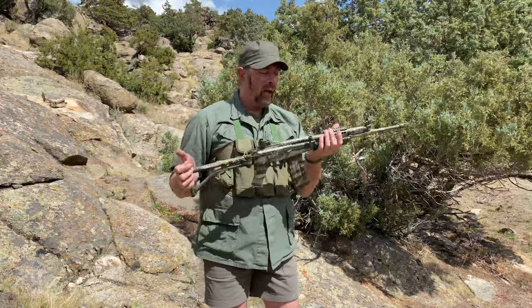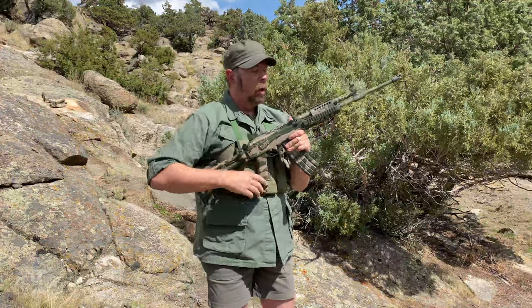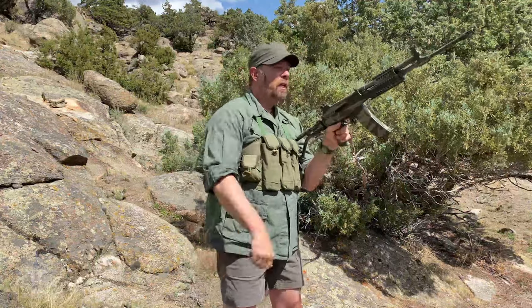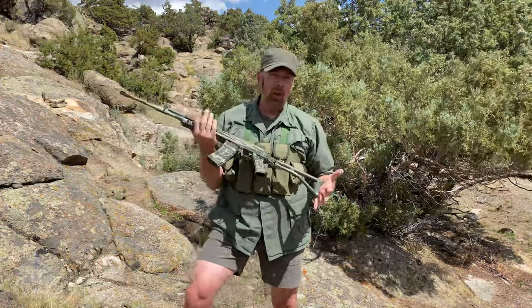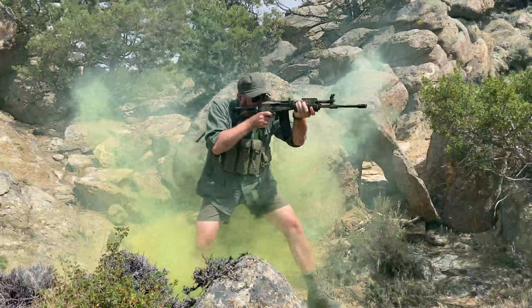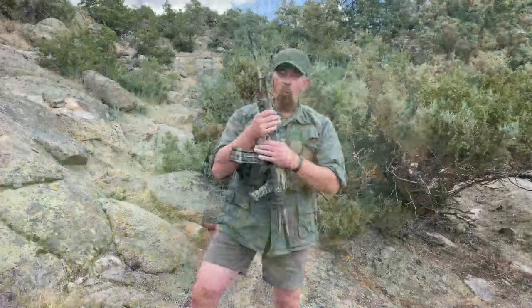Whether you're a righty or a lefty, you can use this gun. And if you look at what they did with the charging handle — instead of like an AK where it's sticking out the side — they put it up, so I can reach over the top with my left hand, rack it, work it. Or if I'm a lefty, I can do the same thing. This gun has a custom aftermarket finish on it — kind of a bush camouflage finish. The original guns were black.